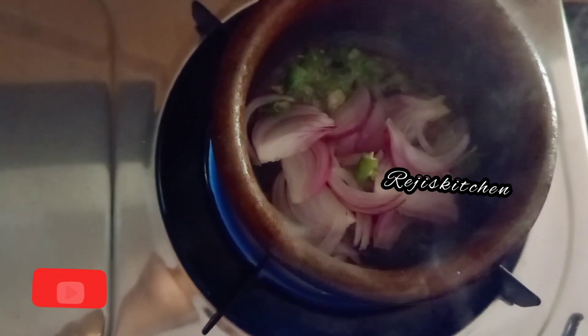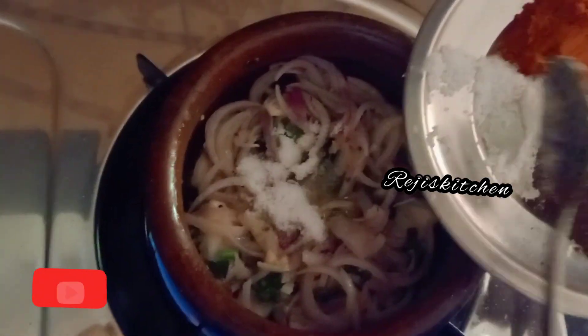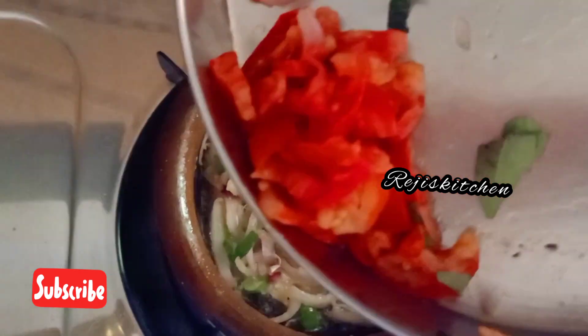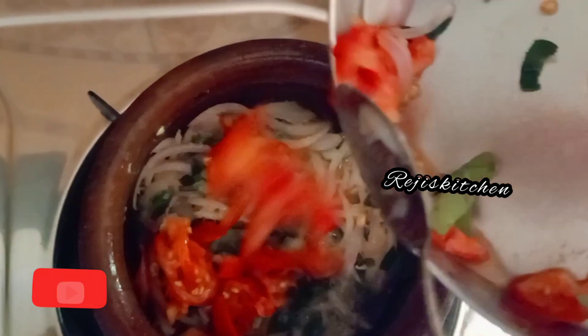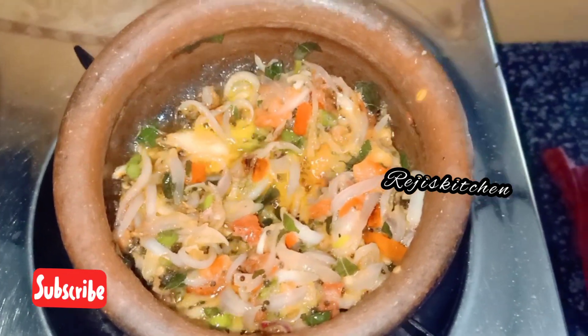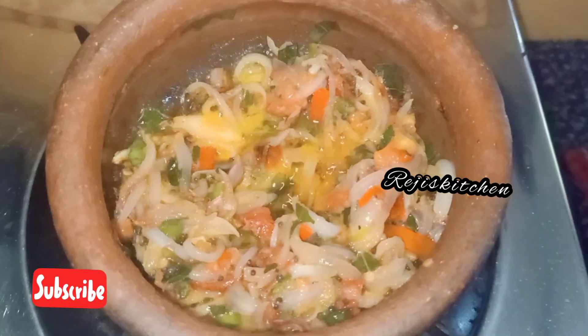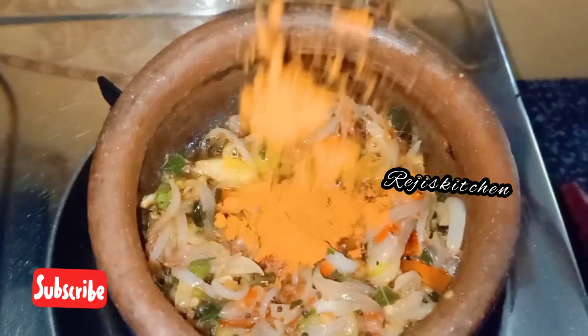We have to use the food for the food. She tried to crush it this way. We'll be using a bag of milk and a little bit.